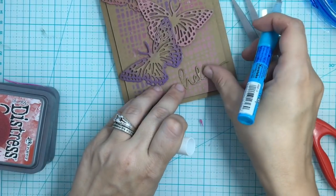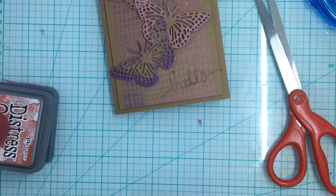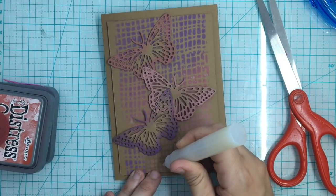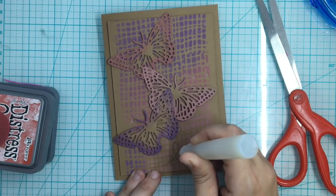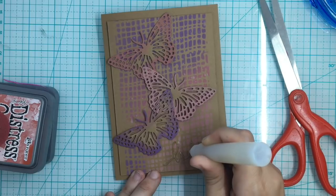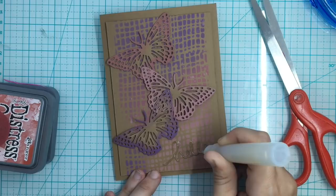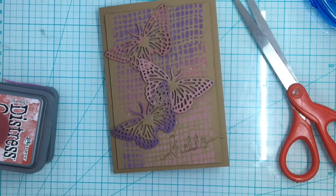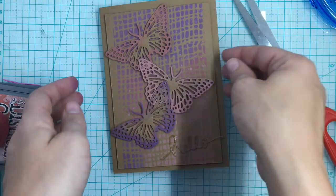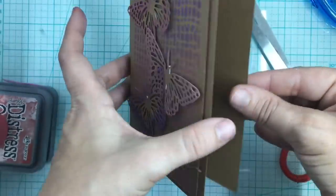I'm also going to put the 'hello' die cut from craft cardstock down. I did end up having some of the glue show, but that's no big deal because I'm going to go over this with my Hero Arts lacquer pen. It's very similar to Glossy Accents — the only difference is it's in a smaller pen form, which I really like because it's a lot narrower and easier to handle. That'll give a little glossy touch to it. And this is just beautiful — see all the little dots on that panel?